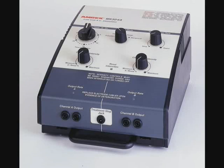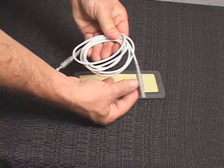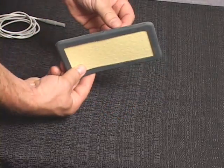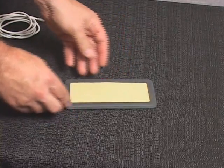Patient leads should always be checked for proper connection and damage or deterioration prior to treatment. Loose connections or damaged cables can cause low stimulation output, no stimulation output, or sudden irregular increases in output resulting in possible discomfort to the patient.